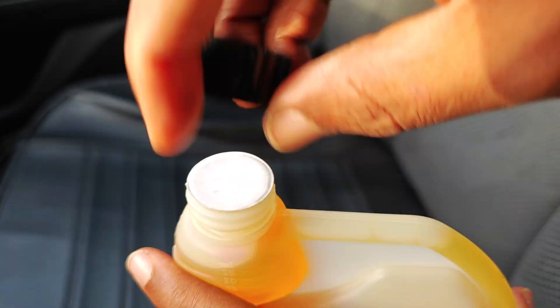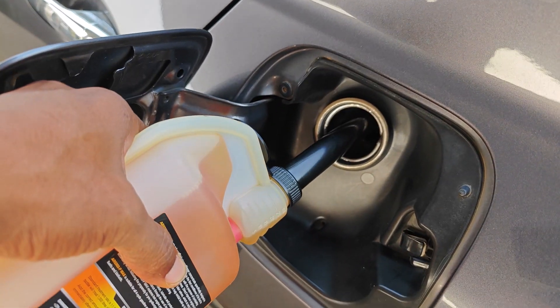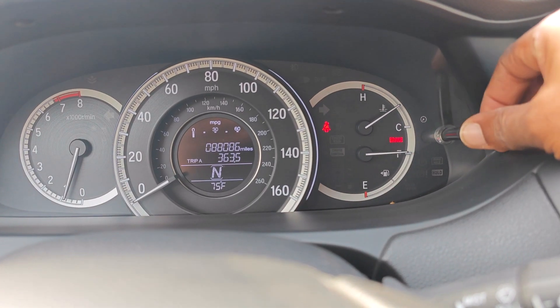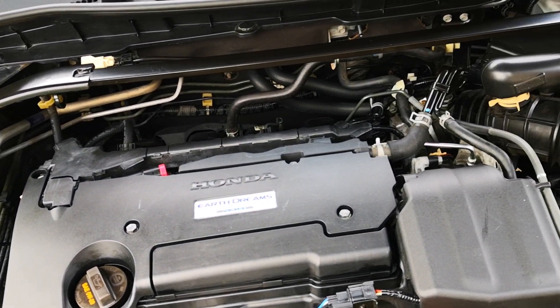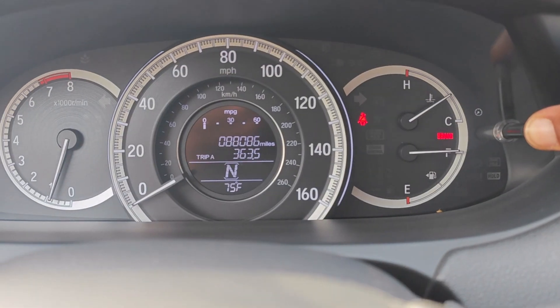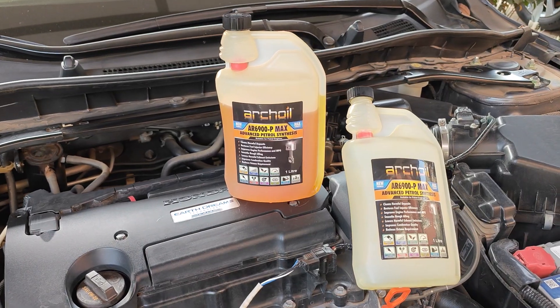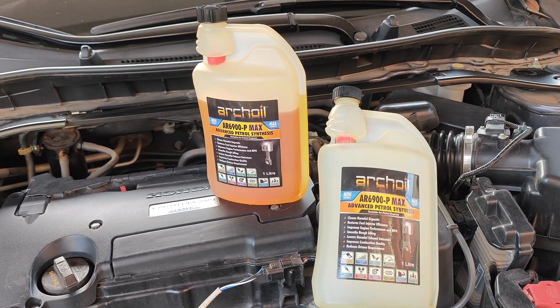I got this product with my own money and there's absolutely no sponsorship here. I started using the Arcoil fuel system cleaner around 88,000 miles. The car is my 2017 Honda Accord, which I've used for most of my fuel system cleaner experiments, and now I'm above 94,000 miles. I've also driven through the first one-liter bottle of the product and I'm now onto the second bottle.